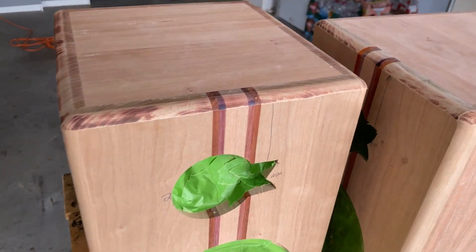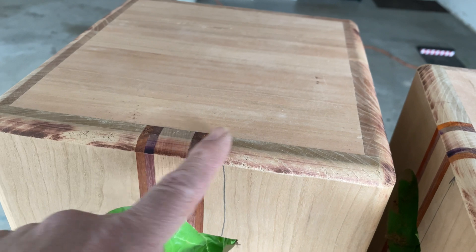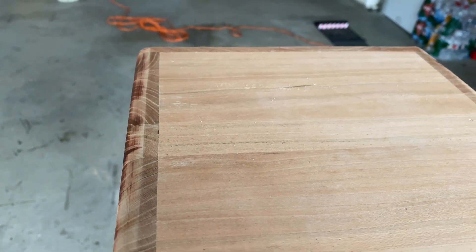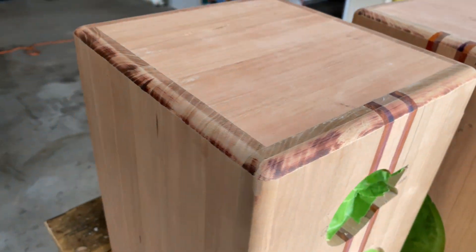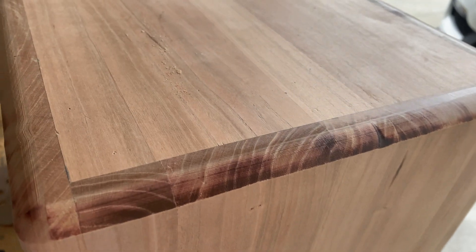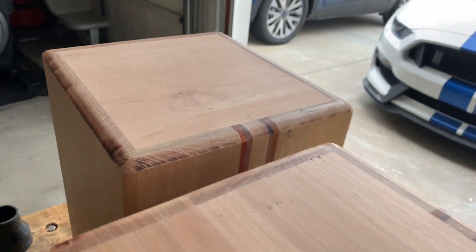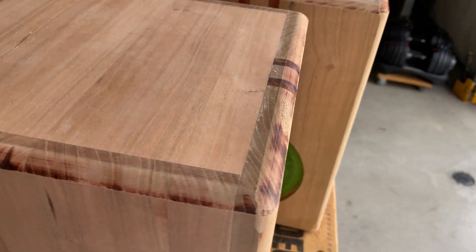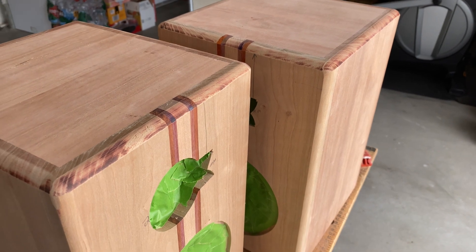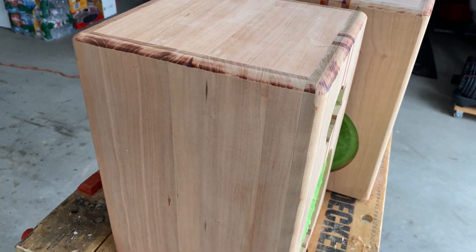So they're rounded over, and I will sand this so it's nice and straight and we'll get rid of the burn marks. It's possible my bit is a little bit dull so I might have to pick up a new one, but that'll all sand out really nice and easy. It will take a little while — usually when I get done, my hands are vibrating because of how much time I'm putting on the sander. We're going to go all the way up to 1000 grit, and from 400 to 1000 we are going to go by hand.